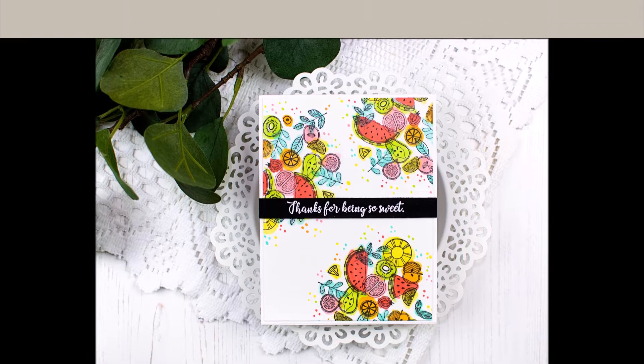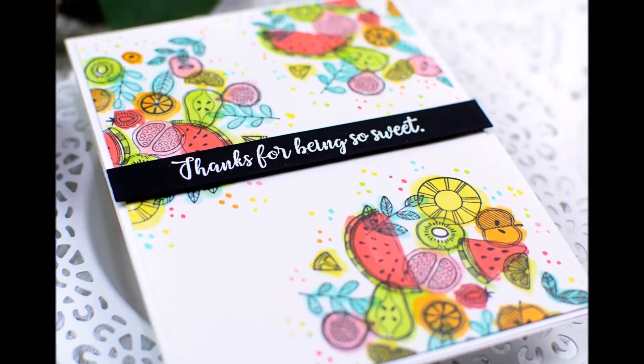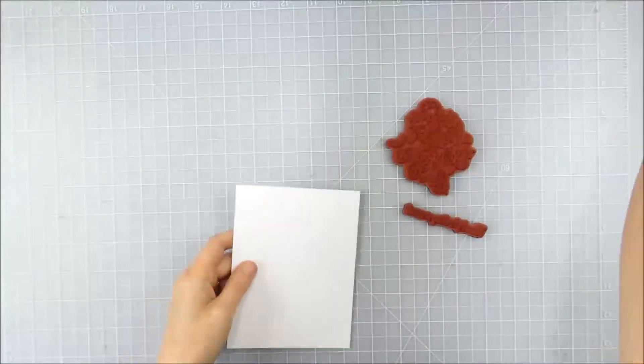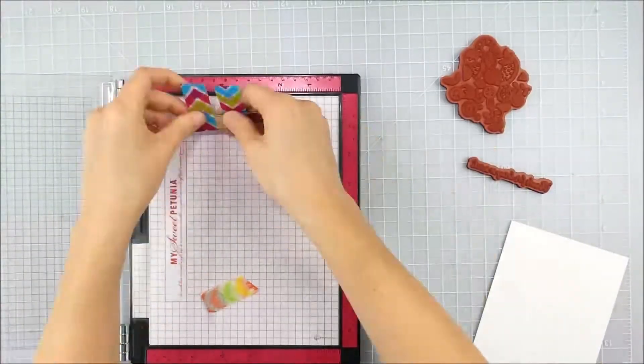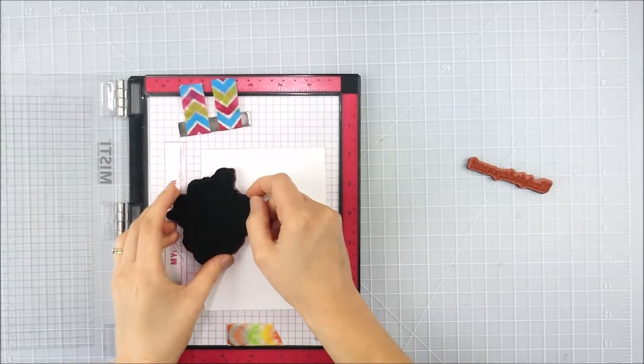Hello, this is Heather Hoffman and I have a fun abstract, quick Copic coloring technique to share with you today. I'm using the June 2020 kit of the month from Unity Stamp Company. I love that fun, sketchy fruity image that's in the kit, so I wanted to kind of spread it over my card base.